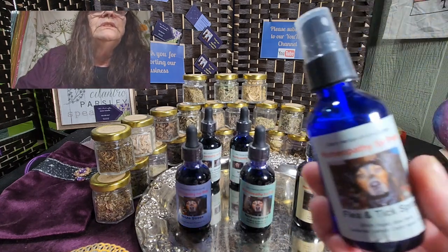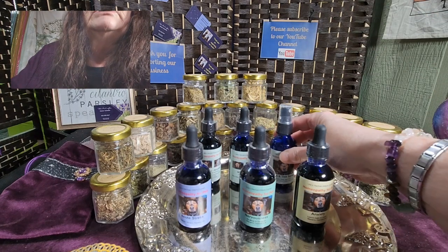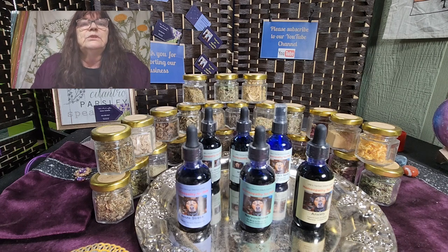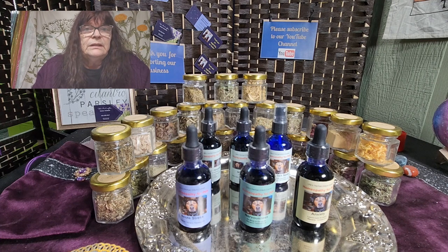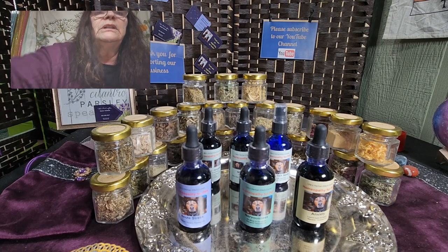You can even use it on yourself. All of the tinctures you can try on yourself if you want to taste them. There is no chemical and nothing toxic in the product line for our animals.